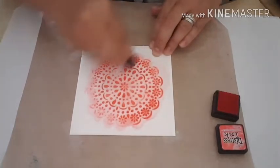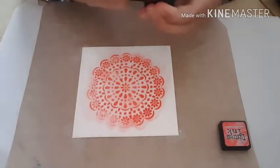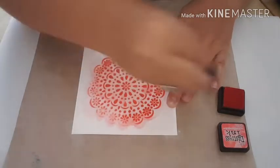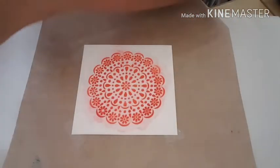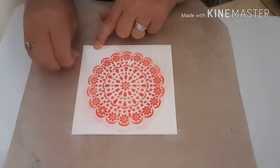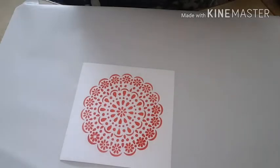You can do as light or as dark as you choose - I'm going to go a little bit dark with this one, so I'm just going to go over it again, just inking up my dabber and making sure that I've covered everywhere. I'm going to take off my tape gently. That's what I've got, so I'm just going to pop on my heat gun just to dry this off.